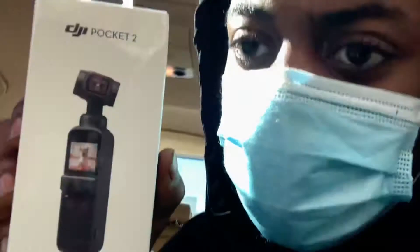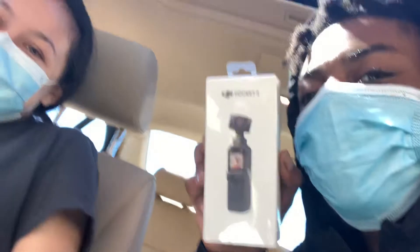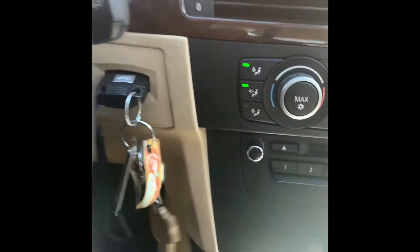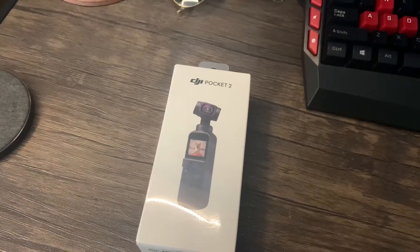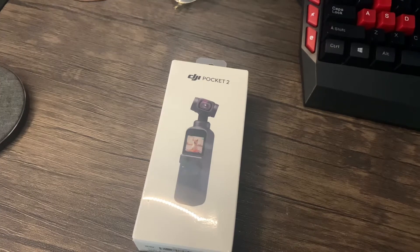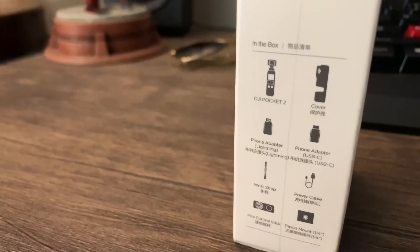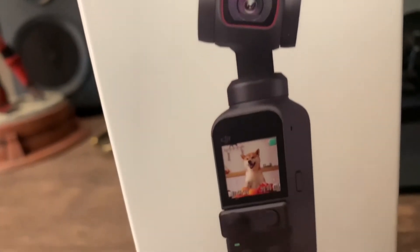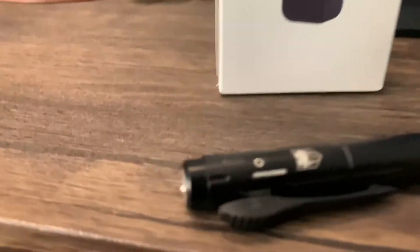Got this thing. Really quick, this is the price of the DJI Pocket 2. What's going on, everybody? This is Project Garage 36, and we're going to be opening the DJI Pocket 2 — an amazing, portable, handheld camera. You guys will be getting most of your content from this and the Canon M50 Mark II. Follow me as I unbox this thing.